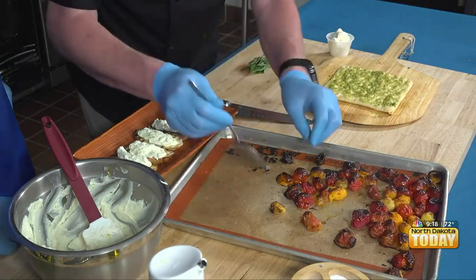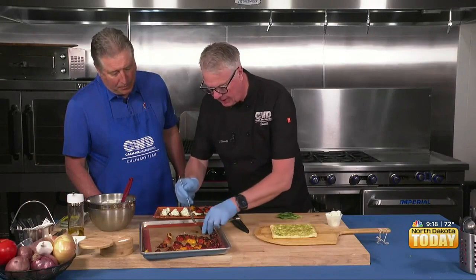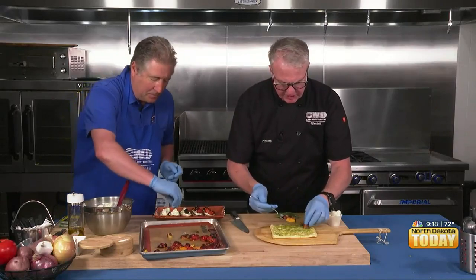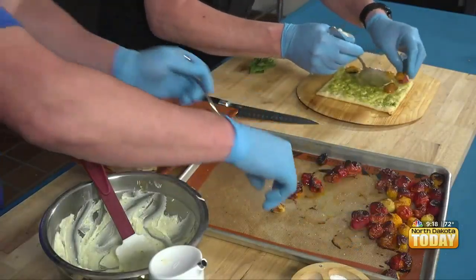They have a lot of flavor. So now we're just putting those on our bruschetta. How quickly does it go from start to done? For the blistering of the tomatoes, I'd say within 20 minutes at about 500 degrees.